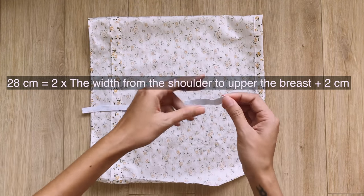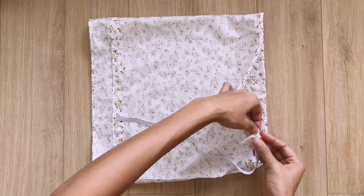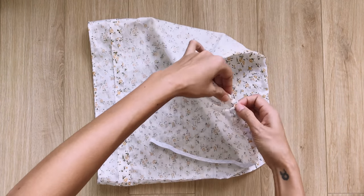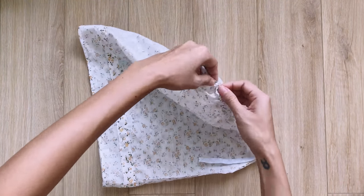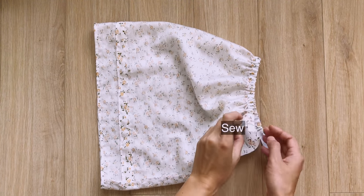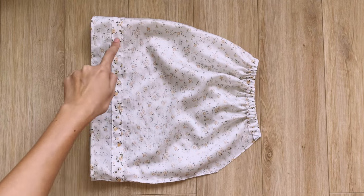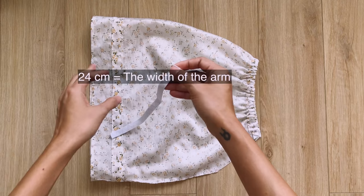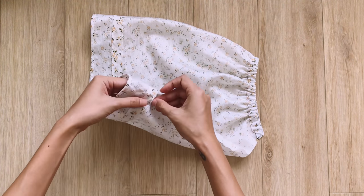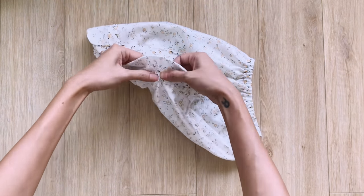Now it's time to put the elastic band for the top of the sleeve. I cut a 28cm elastic band, which is 2 times the width from the shoulder to above the breast plus 2cm. After the elastic band goes through the fabric hole, sew at 2 ends to make it permanent. For the end of the sleeve, I cut a 24cm elastic band, which is the width of the arm. After putting the elastic band through the fabric hole, sew the 2 ends together and close the hole to finish the sleeve.